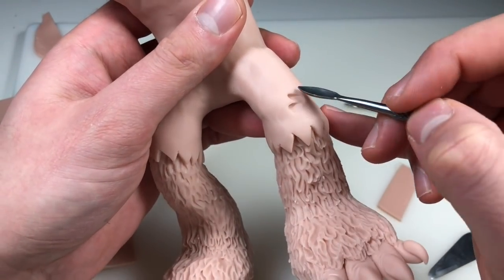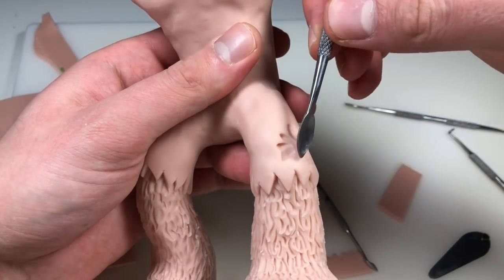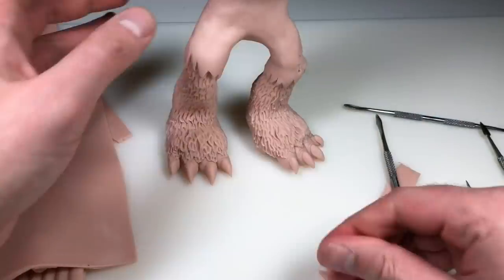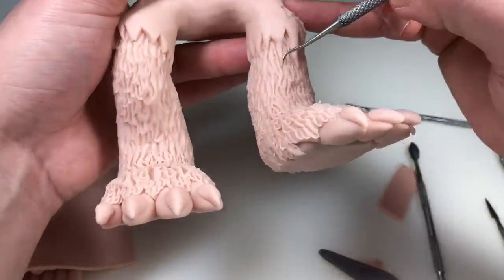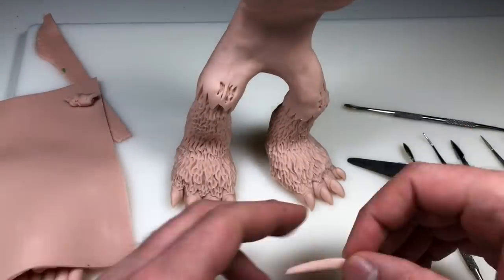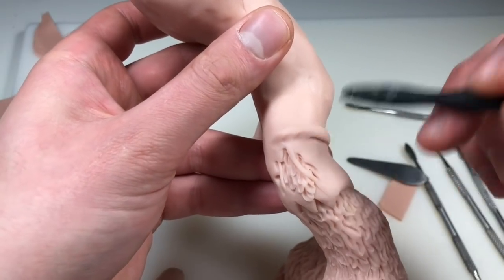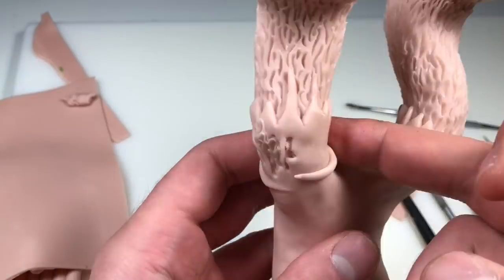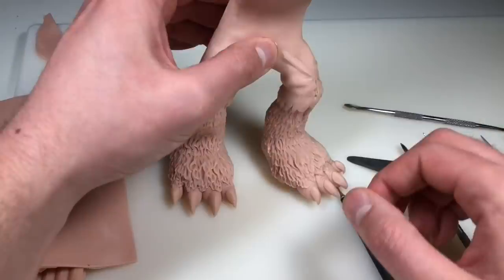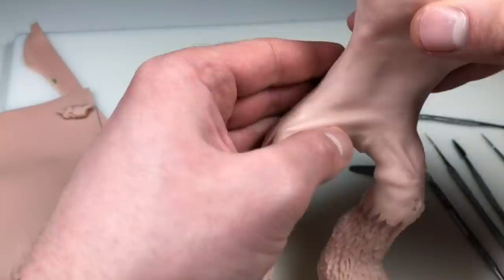I want to add a couple of rips and holes to other areas of the pants as well. I'm just pressing out a rip with my pointy spoon tool and then texturing the inside of the rip to look like fur. Now I'm adding some more little details to the bottom of the pants, making the rips a little more exaggerated and then making another hole on the other side. Now it's time to add the wrinkles. To create wrinkles, I rolled out a snake of clay that tapers on each end, added it to the sculpture, and blended both sides in. I really want it to look like he grew bigger than the clothes he was wearing, so I'm adding a good amount of wrinkles that all look like they're pulling from the same direction.